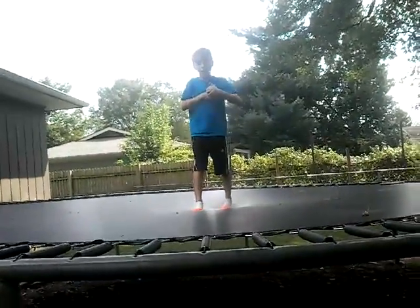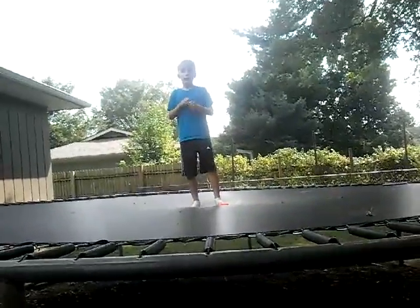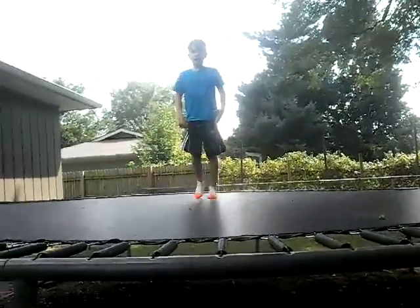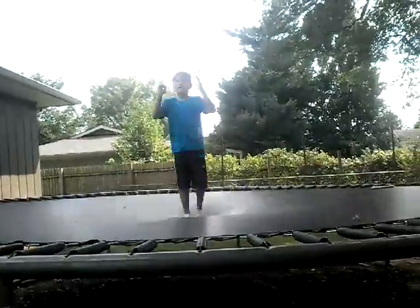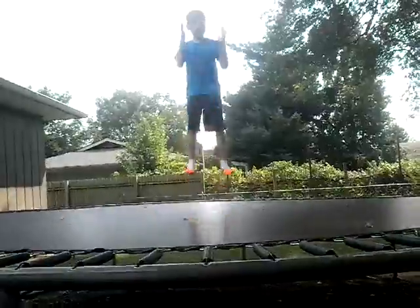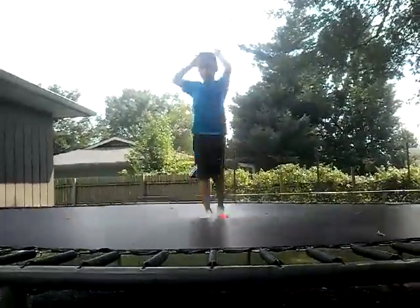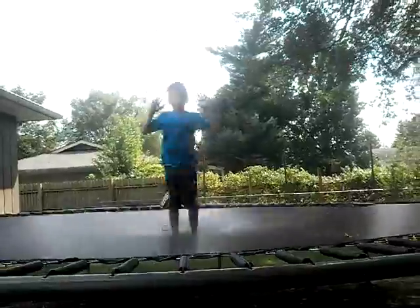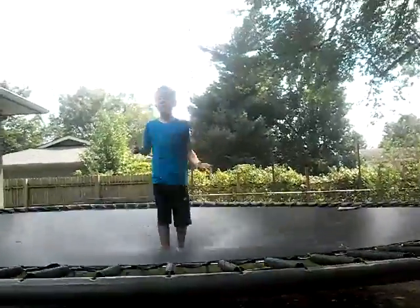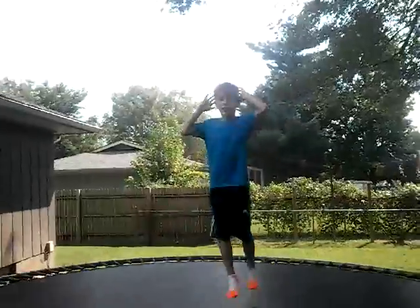Now you've got to work on actually getting your form. Whenever I do it, I jump — it's kind of like a front flip. Whenever you're doing it, you've got to get the same form as a front flip. Your arms have to be even with your legs. Whenever you go like that, you can put your arms above your head or right here, and then you have to turn your body like that.